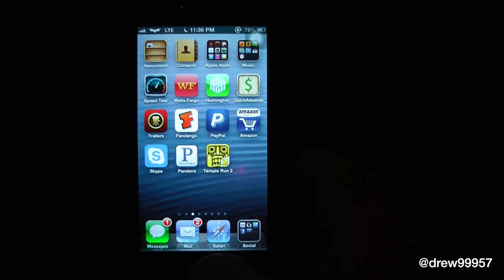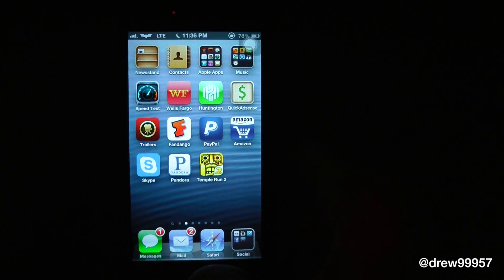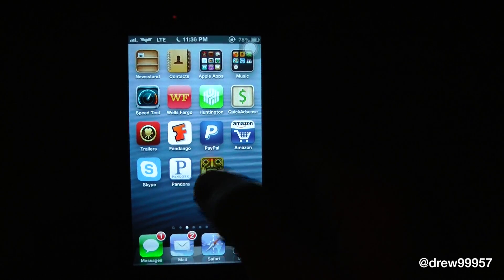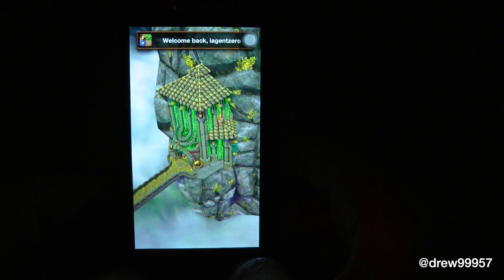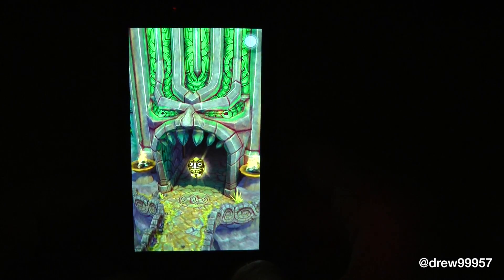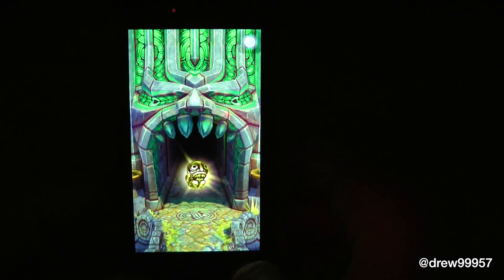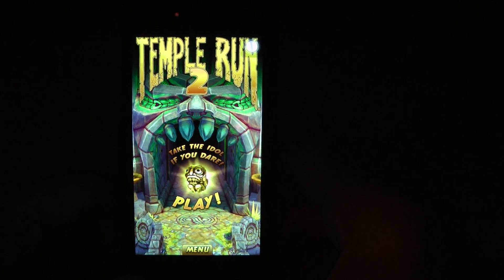That's just kind of a quick look at Temple Run 2 — definitely a great game to check out. It is free inside the iOS App Store, so I highly recommend you guys check out Temple Run 2, definitely a great game to pick up for iOS. If you guys liked this video, make sure to subscribe, give this video a thumbs up, drop all of your comments down below, and follow us on Facebook and Twitter for more up-to-date news. All the links are down below in the description. Till the next video, guys — we'll see you all in the next one.